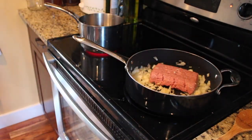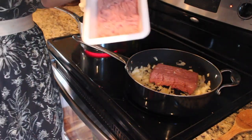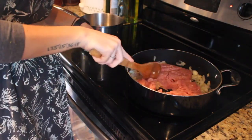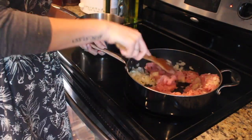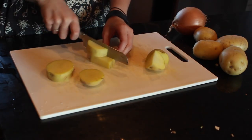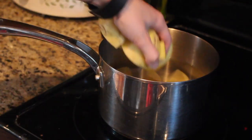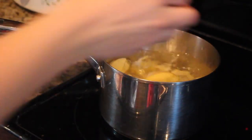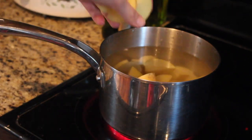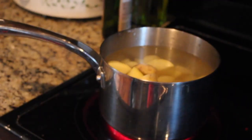Once your onions and garlic are caramelized, you're going to put your meat in. I dropped the paper packaging in the first time — learned my lesson and didn't on the second. Break up your ground meat and that's going to take about 10 to 15 minutes to cook through. In the meantime, put some water on the stove in a pot, cut up your potatoes, and drop them into the boiling water. The water wasn't boiling yet because I'm too impatient to wait, so they took a little bit longer.